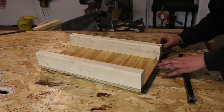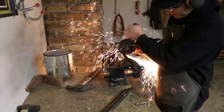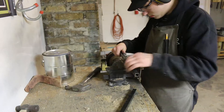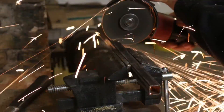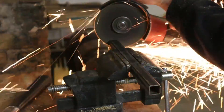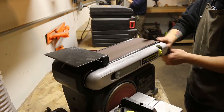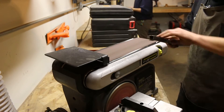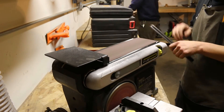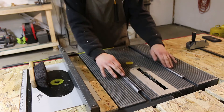Now I'm going to go ahead and cut the steel to the width of the plywood — just using a cut-off wheel on my angle grinder for this. There's a little bit of paint on this steel that is preventing it from sliding smoothly through the cross-cut grooves, so I'm going to go ahead and sand that off a little bit. And now those are moving very smoothly.